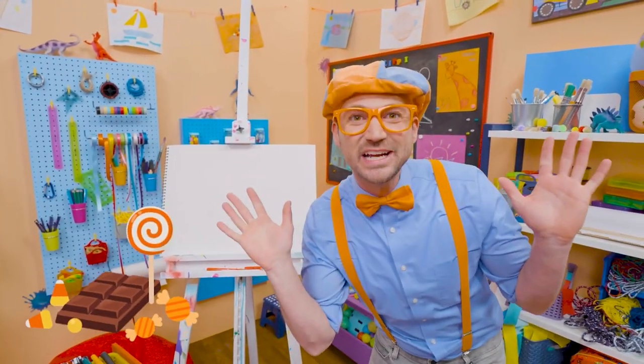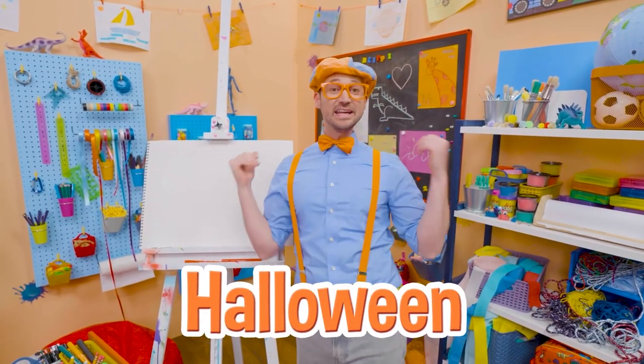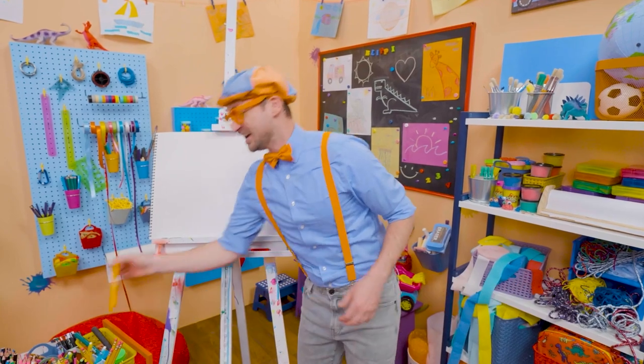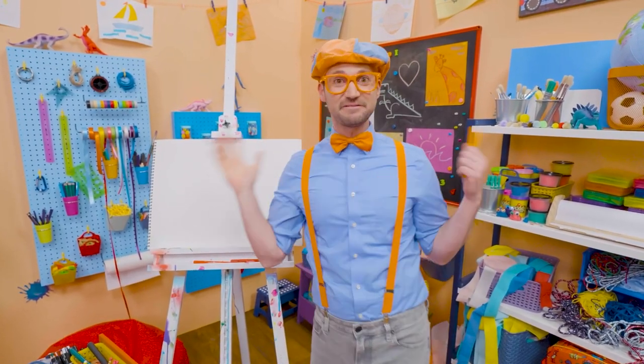Trick or treat! Do you know what trick or treat is from? Yeah, Halloween! And do you know what people decorate their houses with? Jack-o'-lanterns! Yeah, jack-o'-lanterns are pumpkins that they carve pieces out to make silly faces with.